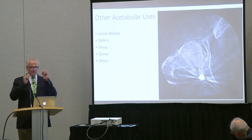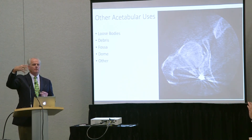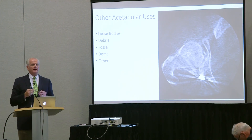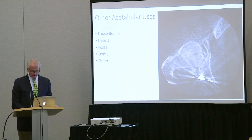Same with debris. How many of you have tried to take debris out of a hip joint during an acetabular fracture, thinking you've got all the debris out of the fossa? This device will allow you, after you've fixed it, to make sure you've got it out of the fossa. You can see we didn't get it right — we still have debris in the fossa. We can stop, take the fixation apart, and get the debris out.